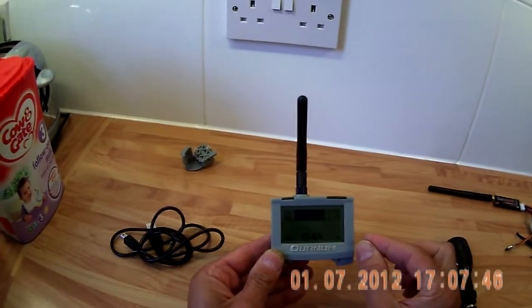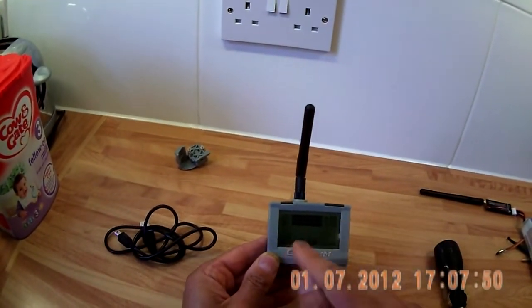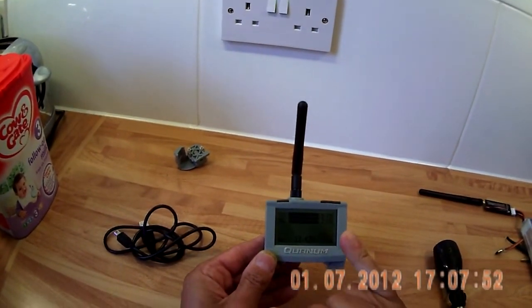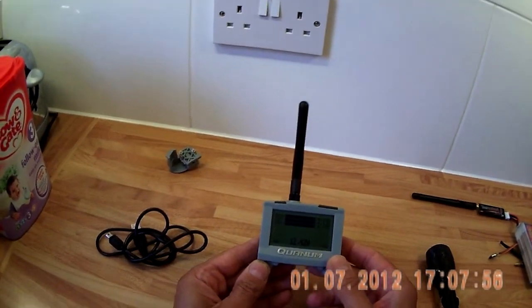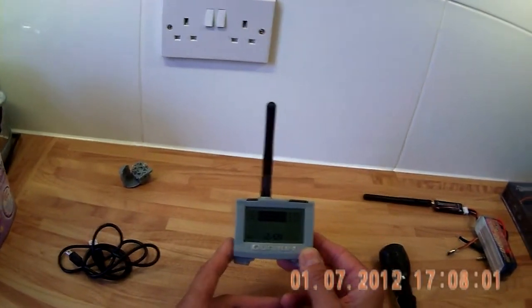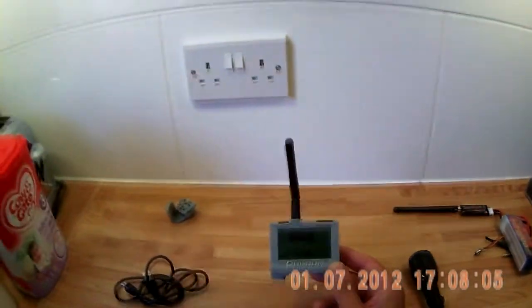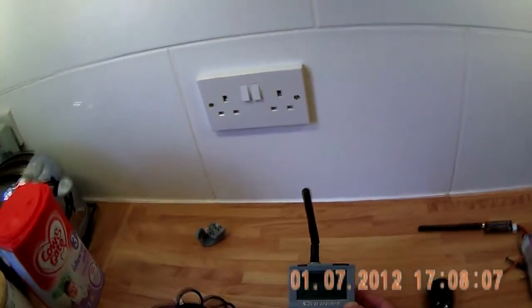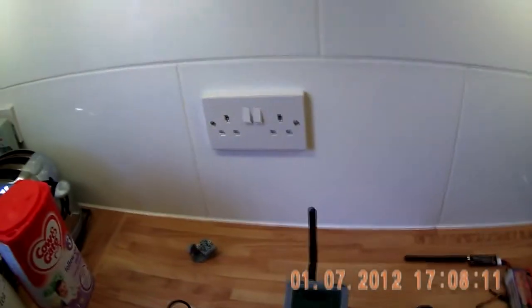If you have the other module linked in for amps and engine temperature, those would also show on the screen. With a six-cell battery, your six cell voltages, amps, and engine temperature would all read together. I do have the other module but haven't started using it yet — I concentrate mainly on keeping an eye on my batteries. I find it an invaluable unit and I'm totally happy with it.